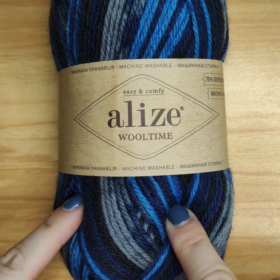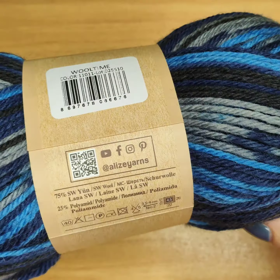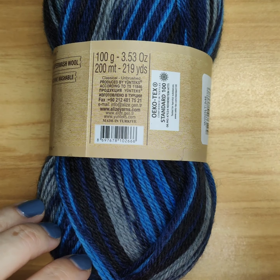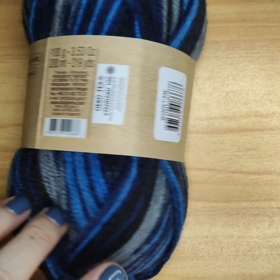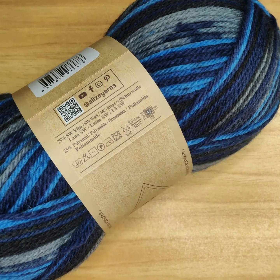For making this scarf I will use yarn Alize Wooltime. This yarn contains 75% wool and 25% polyamide — it's very nice and works very well with the hook. The producer recommends a hook between 3.5 and 4 millimeters; I will use exactly 4 millimeters. You will also need scissors, and that's it — we can start!